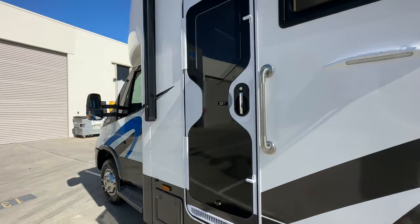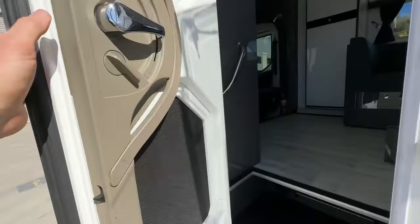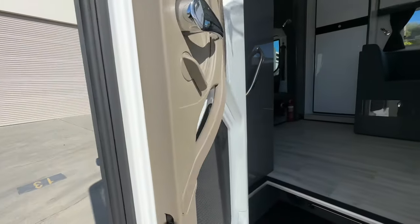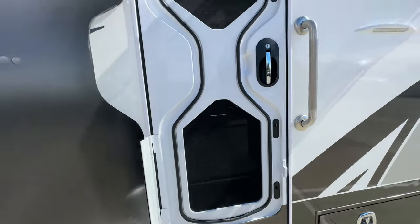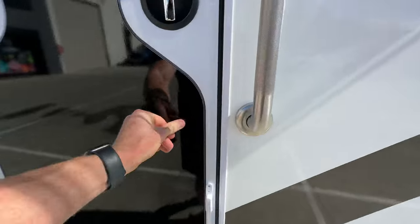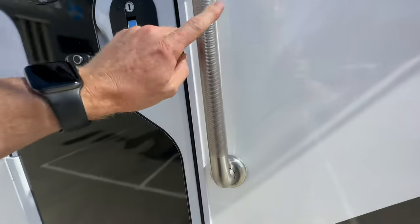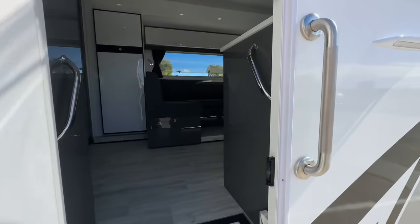Nice solid entry door here with triple locking. There's an external screen too, so we can open that to have a fly screen — see that airflow there. And I just did it all with one hand, so pretty simple. The customer added a grab rail here which I like. Otherwise there are grab rails inside here as well.